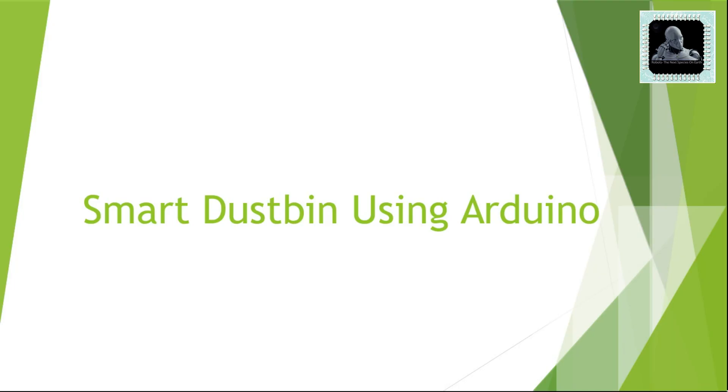Welcome to yet another video from Robots, The Next Species on Earth. In this video we will learn how to create a smart dustbin using Arduino.